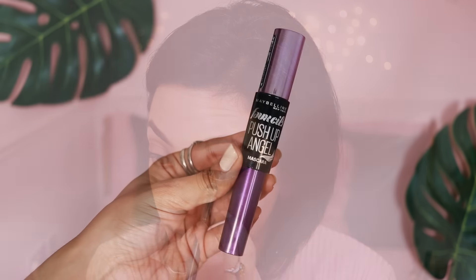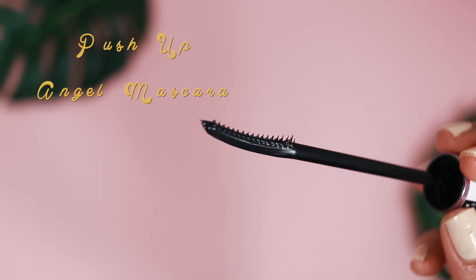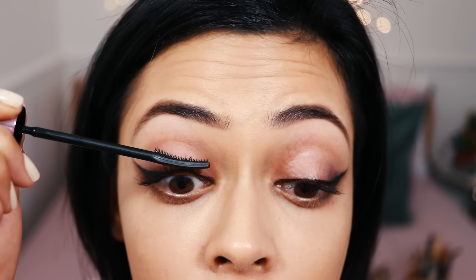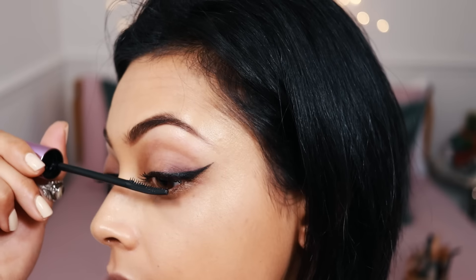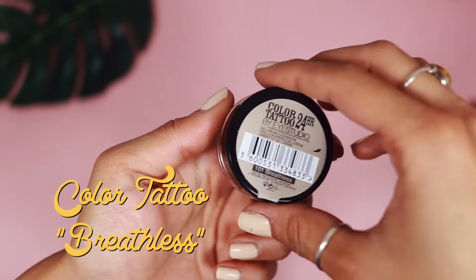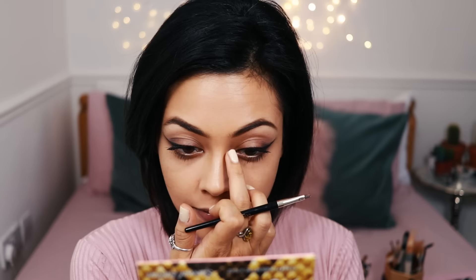Now onto the Push Up Angel Mascara — the comb is super fine and I'm absolutely loving it to catch every single hair. It's really easy to get into those inner corners, which is what I struggle with, and it makes my lashes look really fluttery. Just to open my eyes up a little bit more I'm taking this Colour Tattoo and placing that in the inner corners to brighten it up.